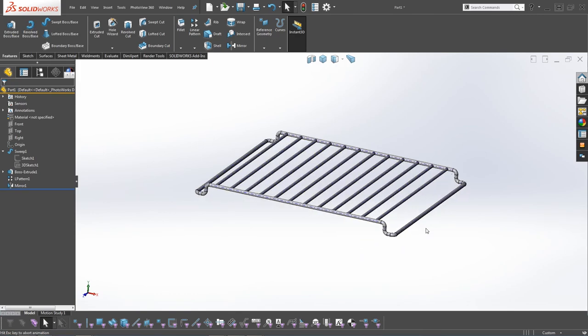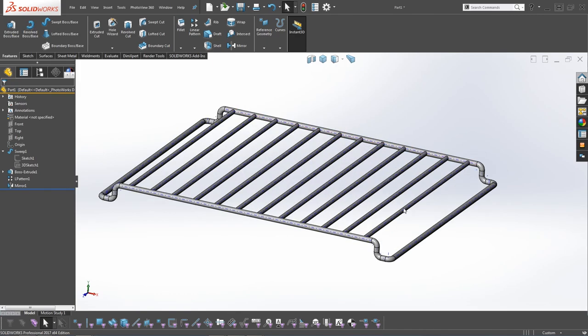3D sketches are really powerful - you can create this complex sweep quickly because we modelled it in half, doing one half and then mirroring it instead of drawing all four corners. This tutorial is packaged within SOLIDWORKS 2017. If you have any questions about how it's modelled or why it should be done this way, drop a comment below. Don't forget to like, subscribe, and we will see you soon.